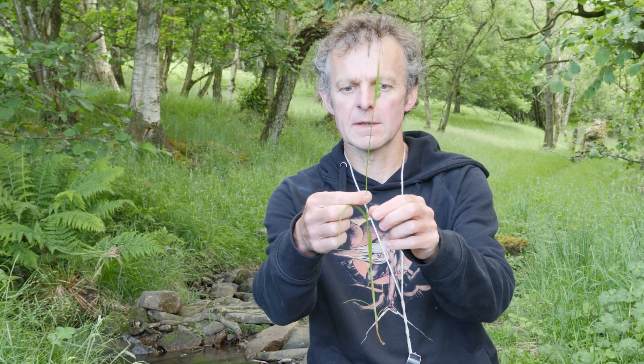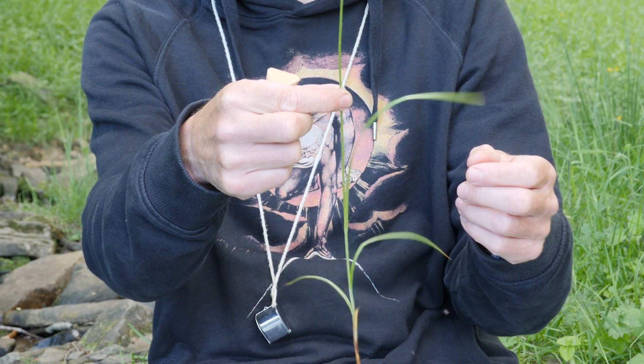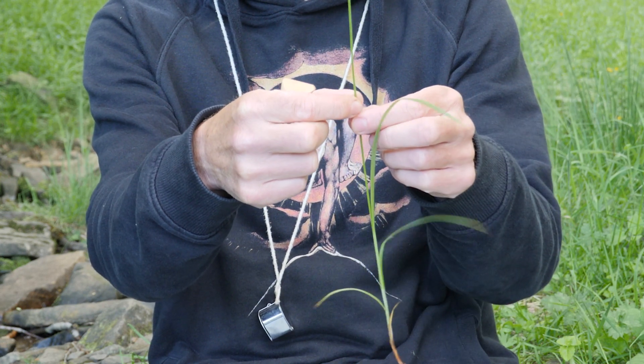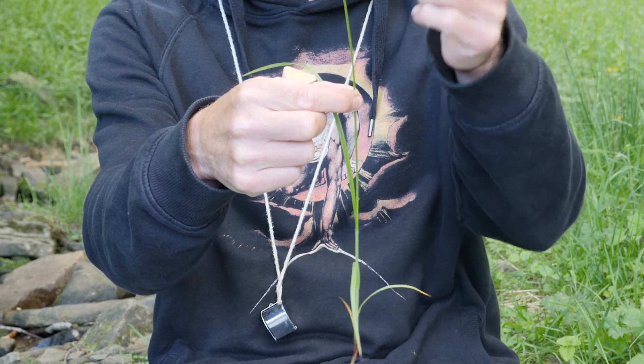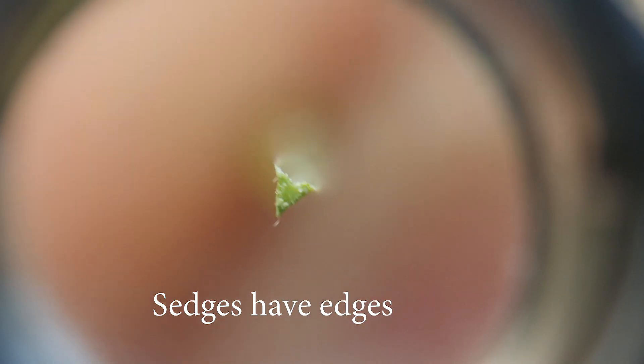How do you tell apart grasses, sedges, and rushes? Some of you might have heard the rhyme: 'sedges have edges, rushes are round, and grasses are hollow right down to the ground.' That's a very useful rhyme and it works a lot of the time. Sedges have edges means the stem is triangular — if you twirl a stem of a sedge between your thumb and finger, it doesn't roll easily; it jerks around because there are three sides and three angles on the stem.